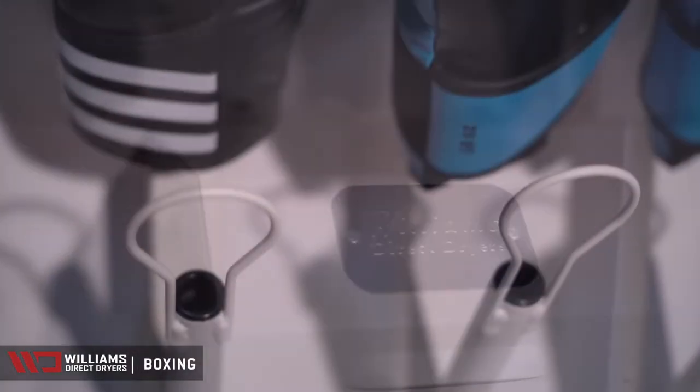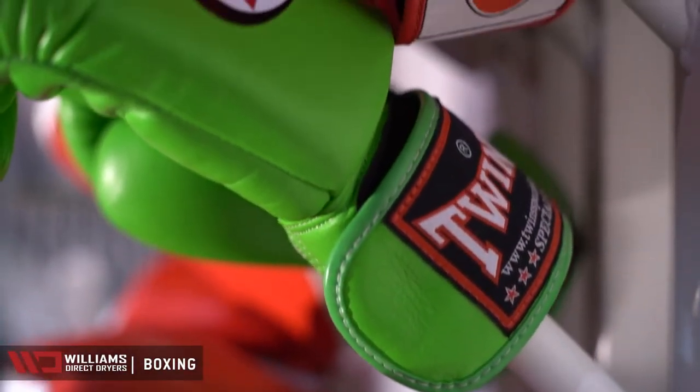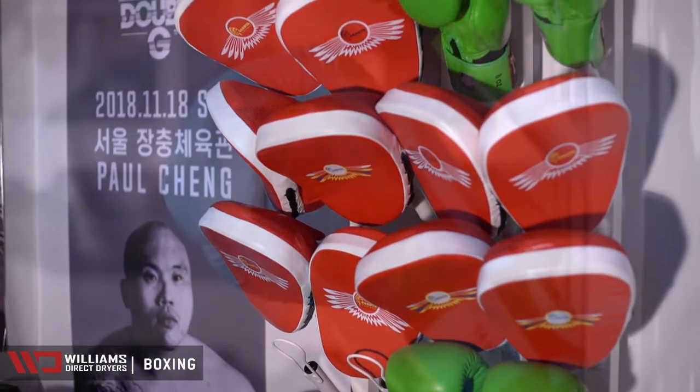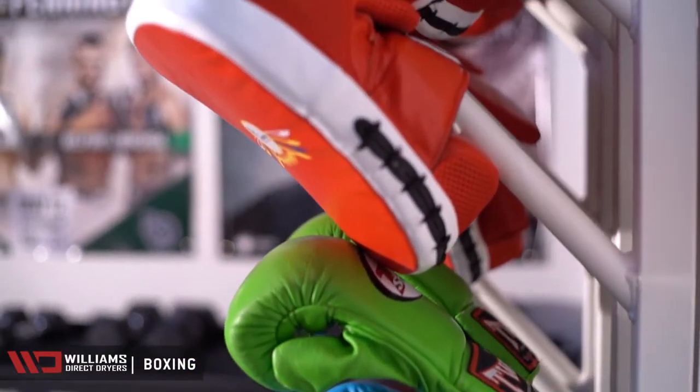When we were introduced to the Williams dryer, we were blown away — not only does it keep the equipment lasting longer, but smelling fresher for a longer period of time. We have no problems with staph infection and ringworm because we're able to deter and fight the bacteria before it happens.